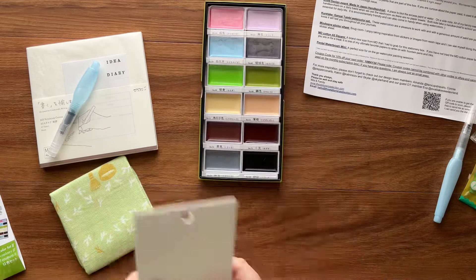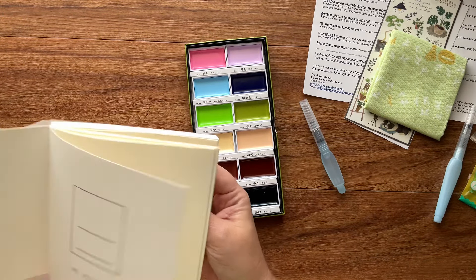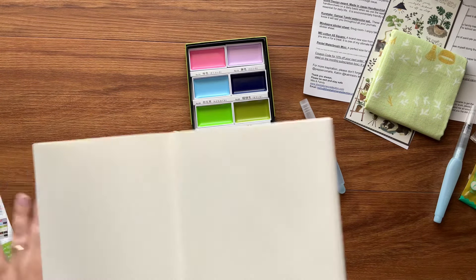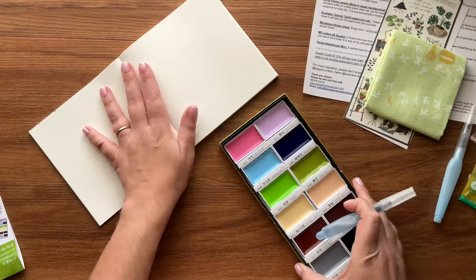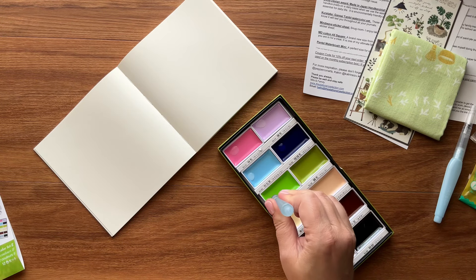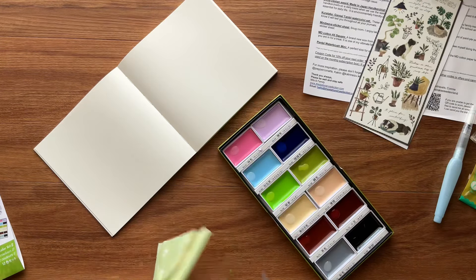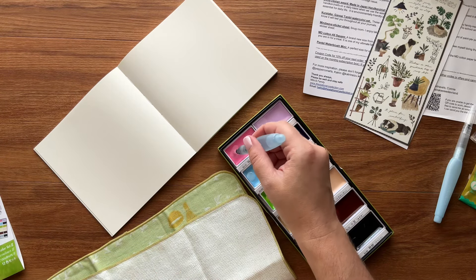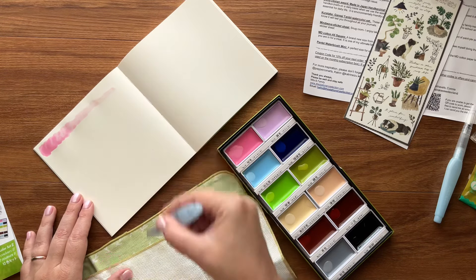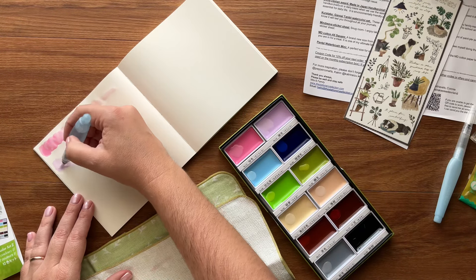Voiceover now — I'm getting set up and opening my notebook to the center of a signature. I'm not picky about which signature, but I want to be at the center in case I need to tear it out — it makes removal easier. I'm being mindful about how this MD cotton paper is going to handle watercolors. If the pages get too crinkly or wet and cause an issue, I want to be able to remove them without wrecking the whole journal.